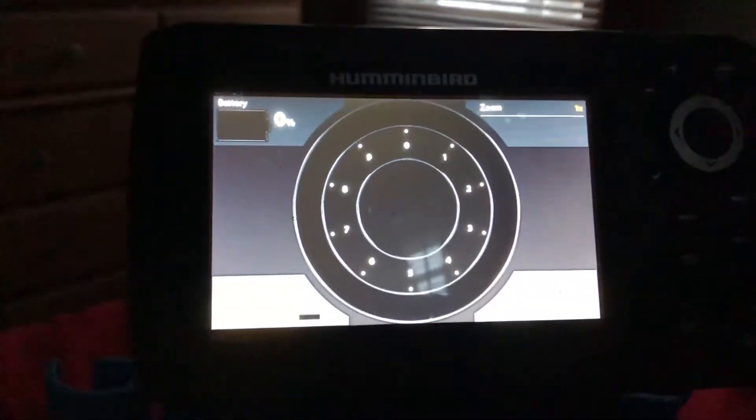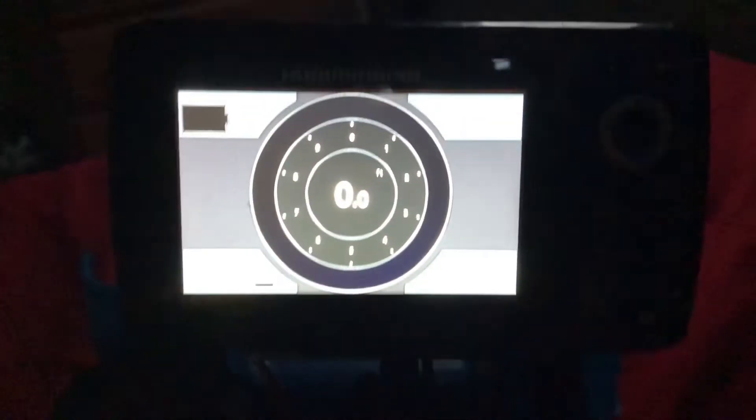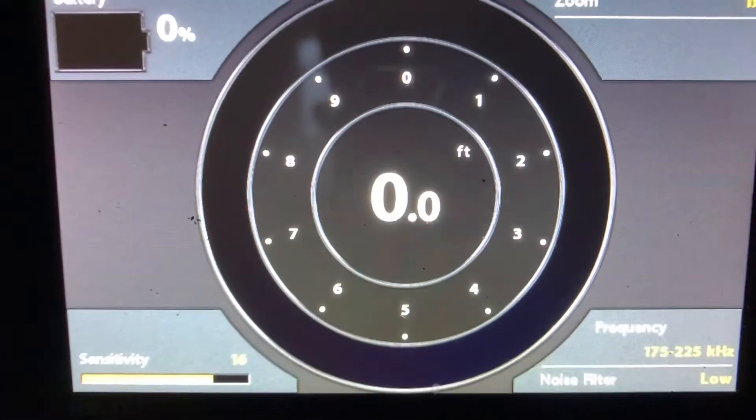Good morning — it's still going. It's 7 a.m. the next day. The Helix is showing zero percent but the battery on the back still reads 19 percent. Still running. Amazing — it's the next day.